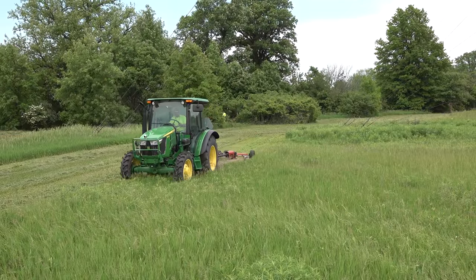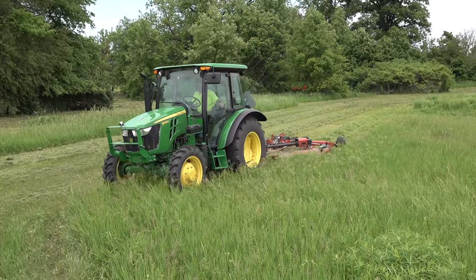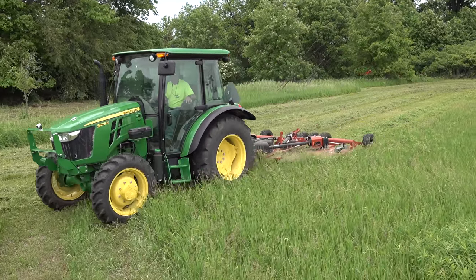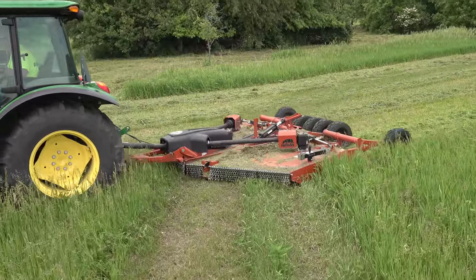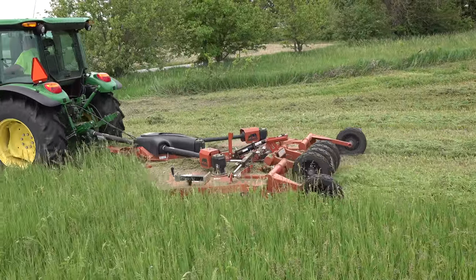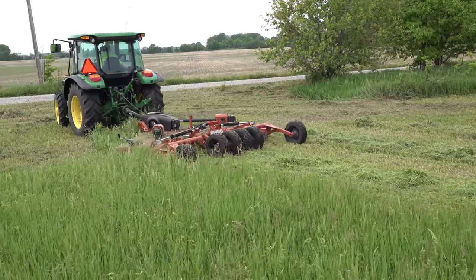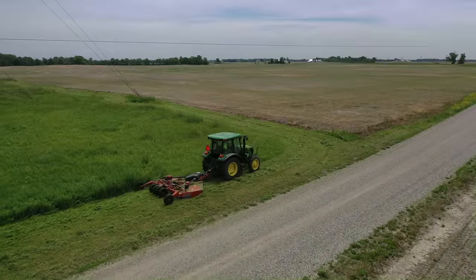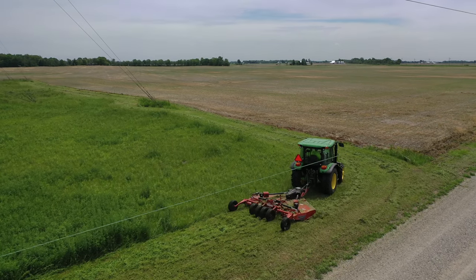It doesn't even feel like it's working — I don't feel the tractor working at all. It just sounds like I'm idling right along, which on a one series would be idling at 1575 RPM or so. But this tractor is just amazing, going right along, and this mower is cutting unbelievably well. So explain the EPTO to folks that don't understand it.